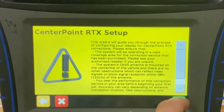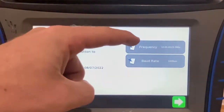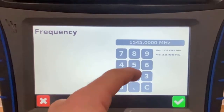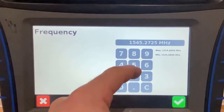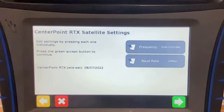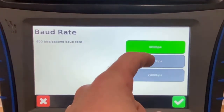Follow through the prompts until you get to the frequency page. Change from the old frequency and baud rate: set the frequency to 1545.2725, then change the baud rate from 600 to 1200.